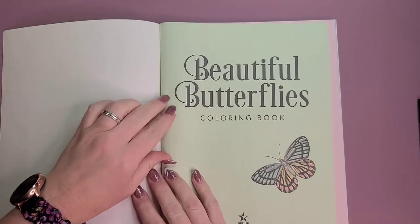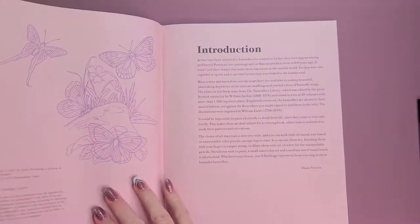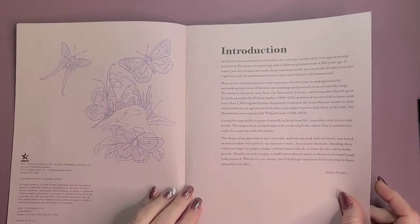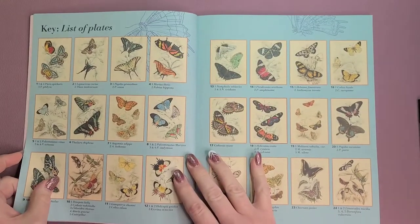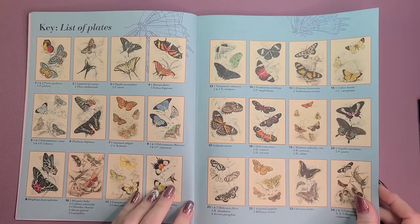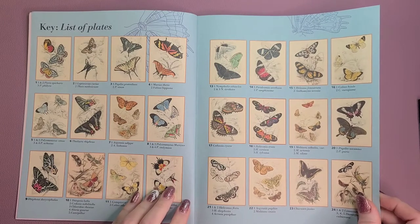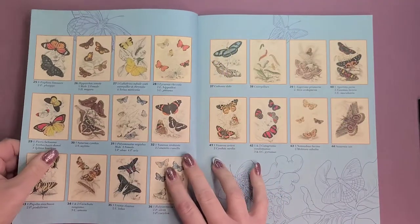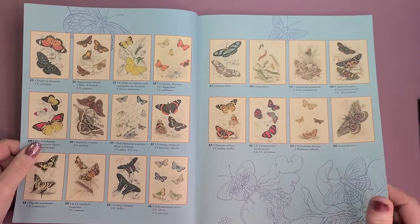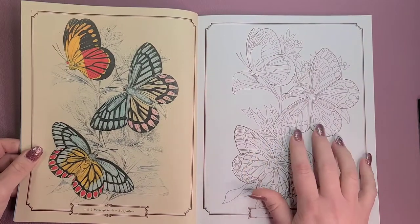It's got some of the most beautiful images in it. Here's the introduction. Look at all of these pictures — it tells you the scientific name of each butterfly so you can look that up. It's got the image on one side and the reference picture on the other, so you can make it exactly like the picture or do your own thing.